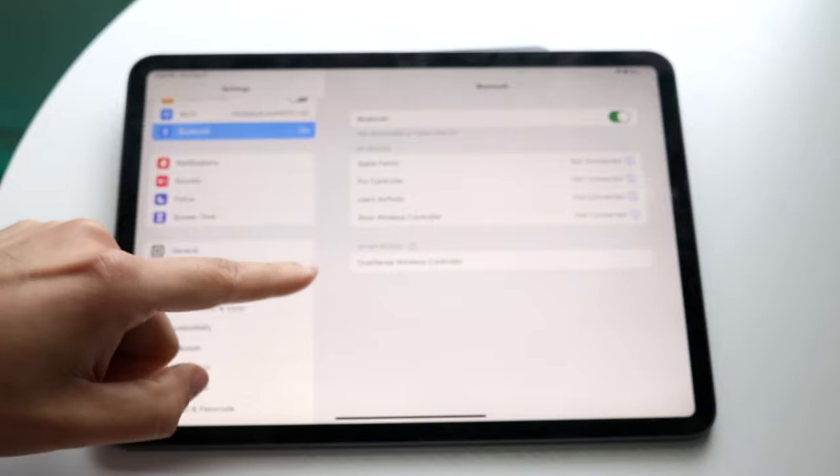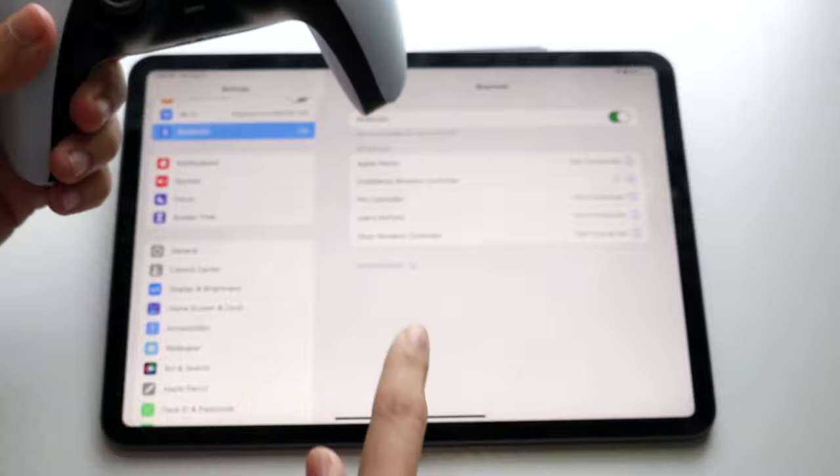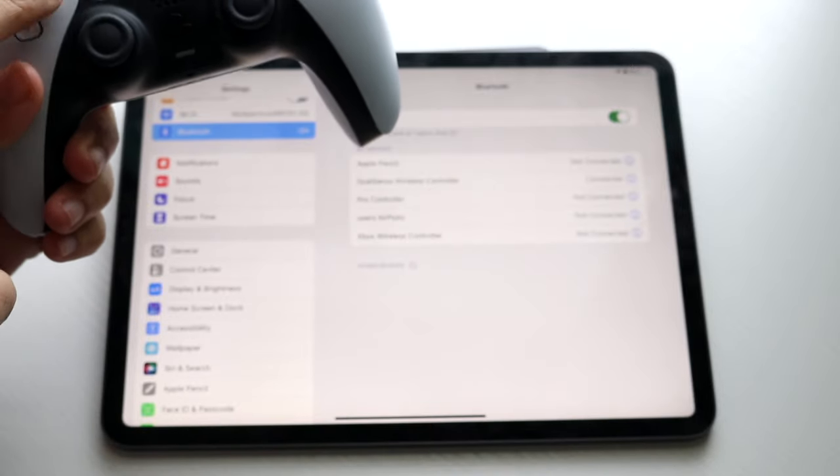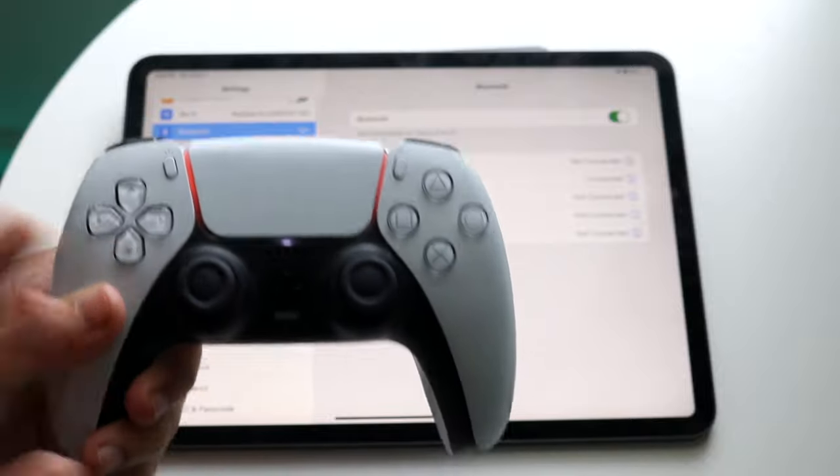You can let go and you will see the controller pop up on your iPad. Click on the controller there and you'll see the blue lights come on — now we are good to go.